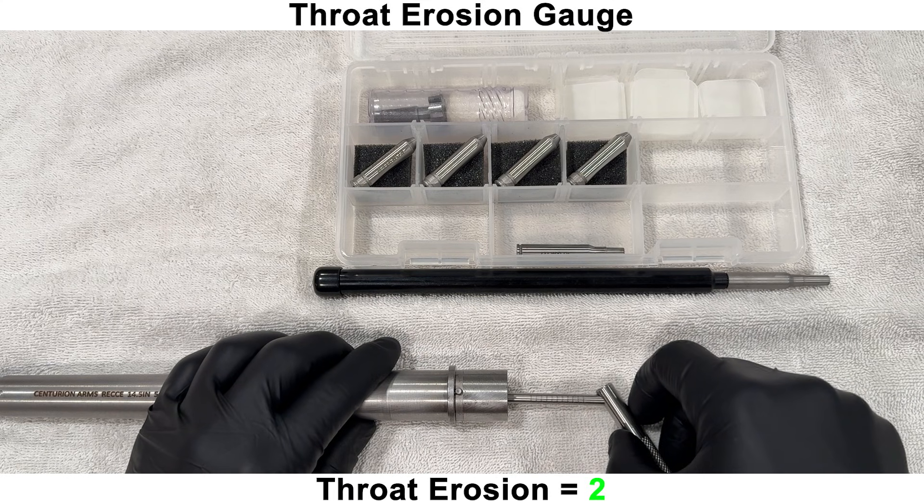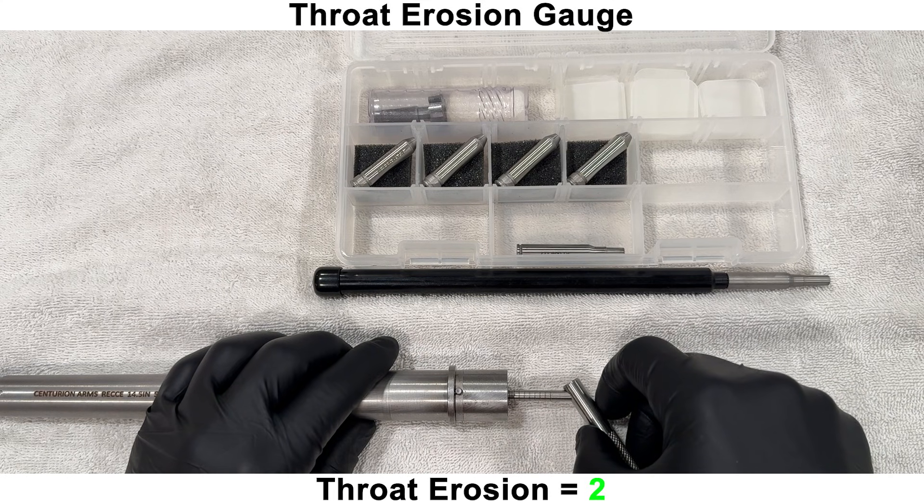Next, we'll move on to some gauging, starting with a throat erosion gauge. This barrel is measuring at a 2 on this gauge, which is fine for a brand new barrel.